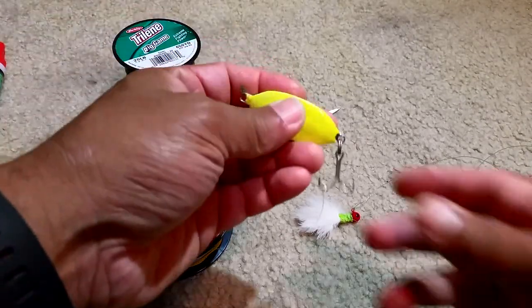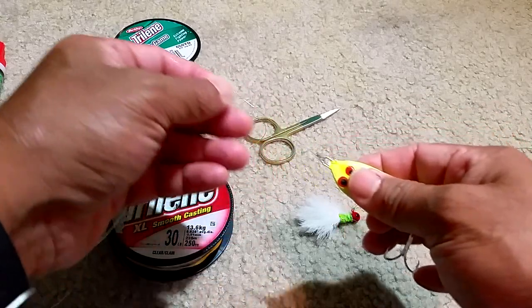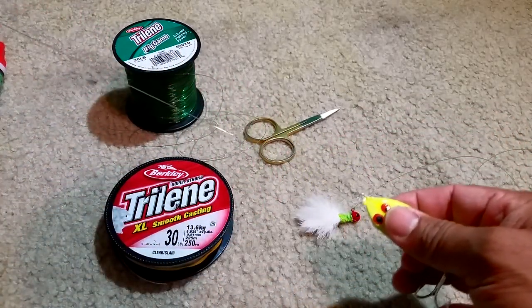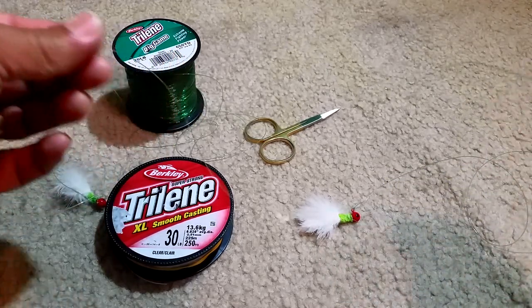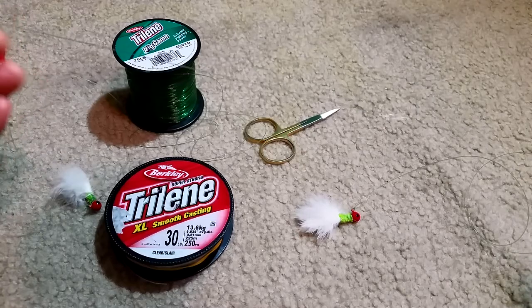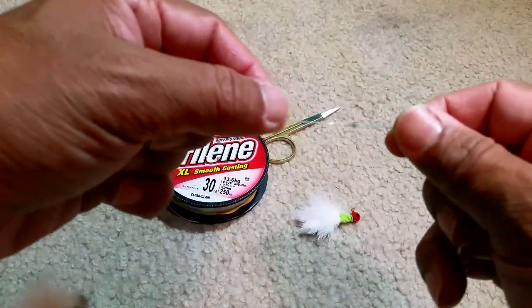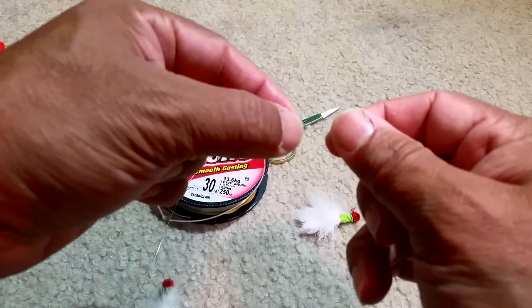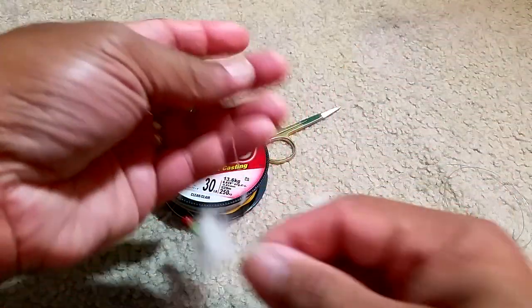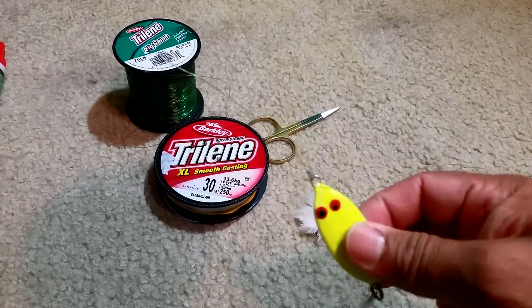For the slab, it's been tied to the 20 pound section of line — about a foot or two to start with — and then we go with about three feet of the 30 pound test line and attach the two lines together using a uni knot.